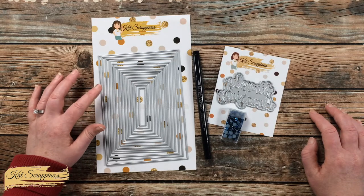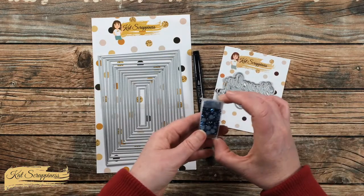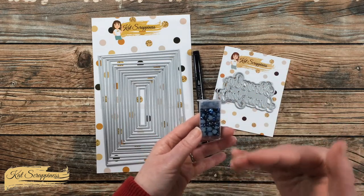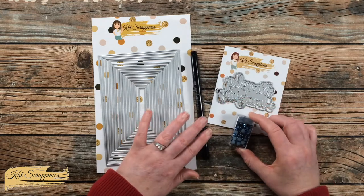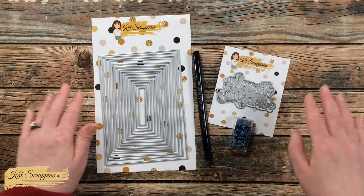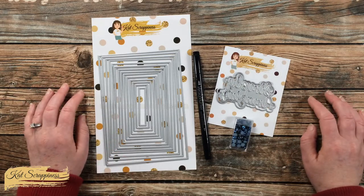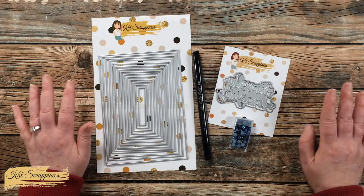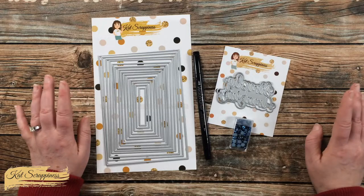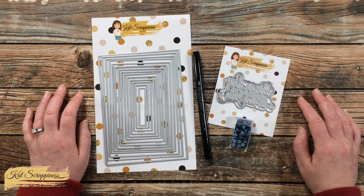I have the Never-Ending Rectangles in 5x7, the Simply Amazing With Shadow die set, Midnight Sky Pearl Mix — and what I like about these is there are two different colors on the pearls. Later I'll be using my Versamark pen and embossing with silver embossing powder. I'll have all these products linked in the description box below, as well as the entire Cat Scrappiness store. If you have any questions after seeing the process, leave them in the comment section below.